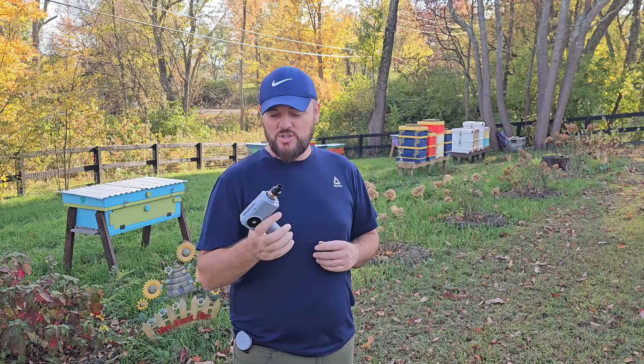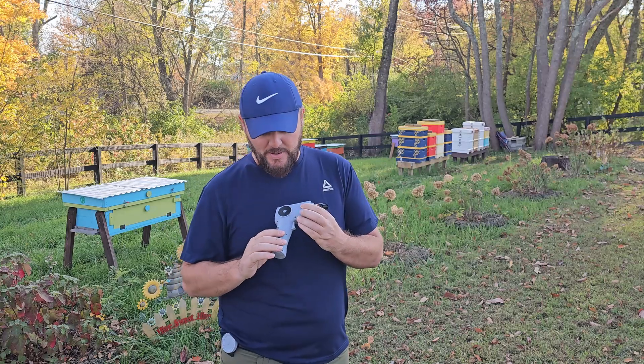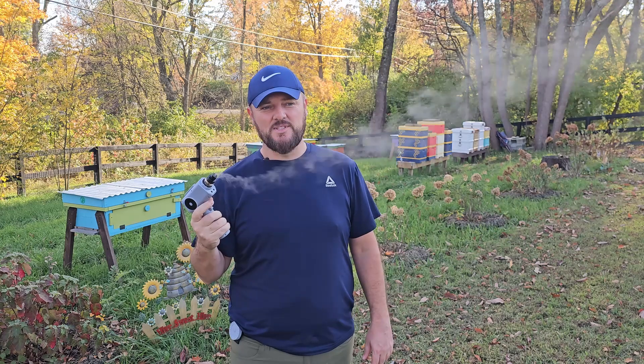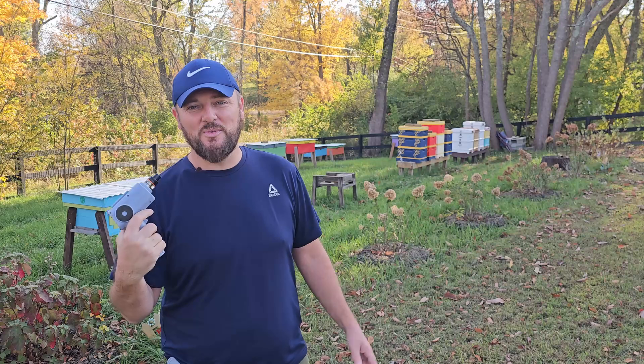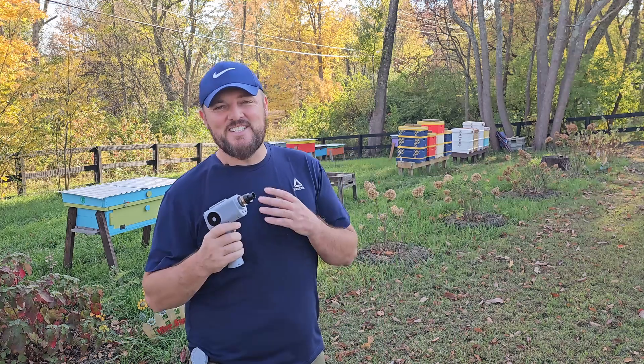I've been using it for a couple of months and it definitely works fine. It's a prototype so it might look a little bit different in the end. It's just activated by a simple trigger right here and as you can see, vape comes out. It's a little bit windy but hopefully you can see it. A vaporizer — whatever you want to call it — is a lot safer than fire and doesn't smell. And if you, like me, can't keep a smoker lit, this is definitely the way to go. I've gotta tell you, I'm excited about this.